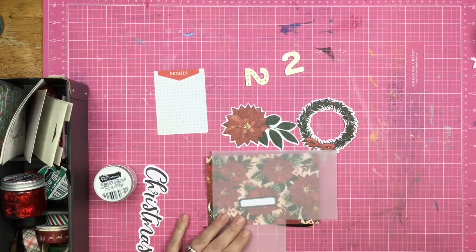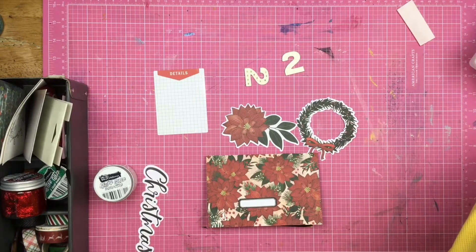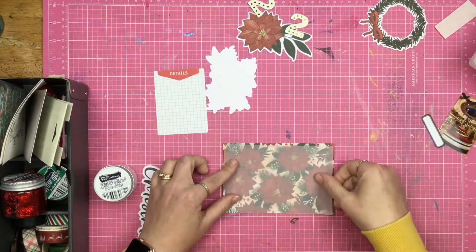So I get the vellum and I trim it down. That was me leaning down to pick something off the table — it looked like I just laid my head down on the desk for a few minutes, but I swear that's not what I was doing. Goodness.